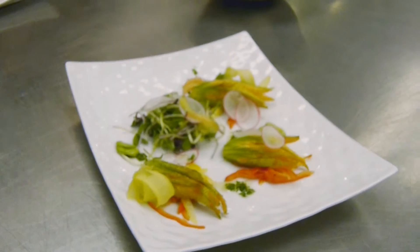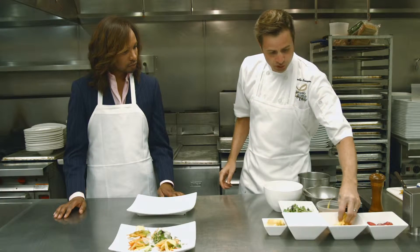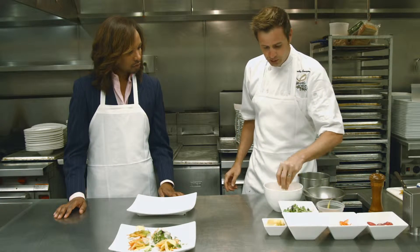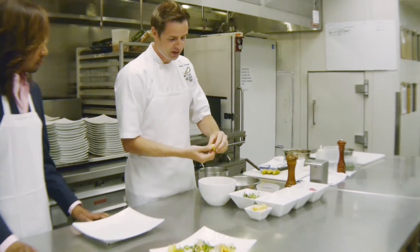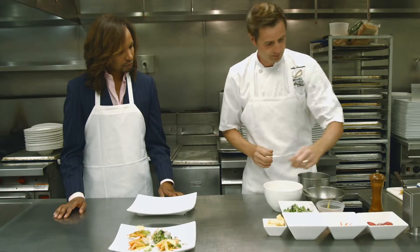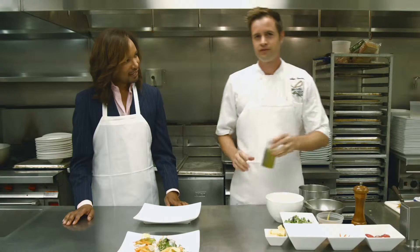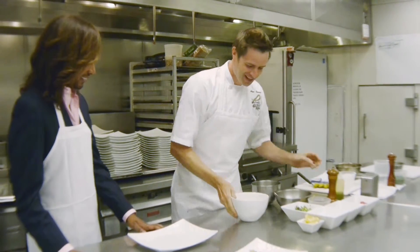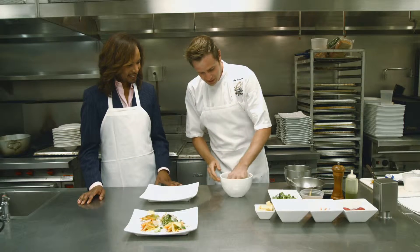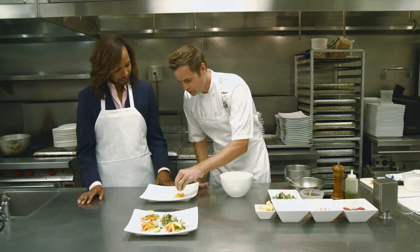So the dish itself is a gochee cheese stuffed squash blossom. What we'll do is we'll start with a little bit of red and yellow peppers, a little bit of salt, some fresh lemon juice, a little bit of cracked black pepper, and extra virgin olive oil. We're just going to mix this up and then put it down in random places.